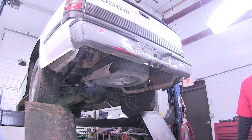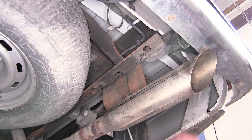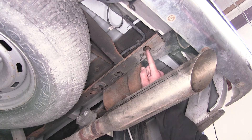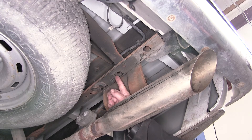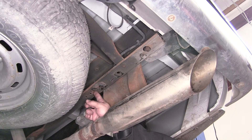Now let's point out our attachment points. Starting at the end of the frame rail, there's a large circle hole that's been pre-cut out — this is going to be our rear attachment point. Then moving forward on the frame rail, there's a third pre-drilled hole, which is a smaller hole, and then the second large hole, or fifth hole altogether, will be our forward attachment point.